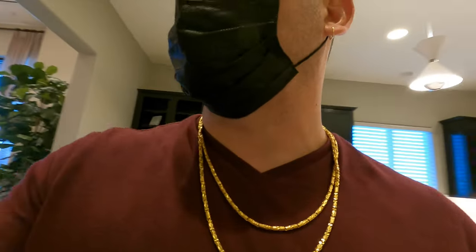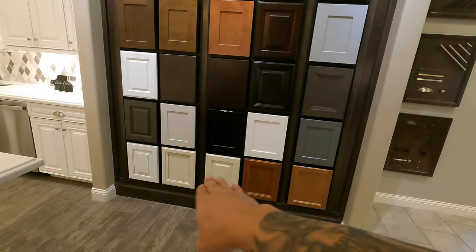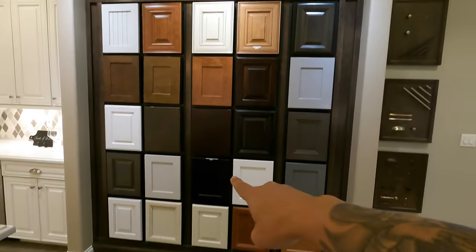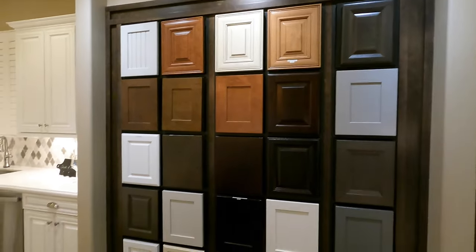Remember you guys had those bronze handles too, right — that gold handle? Right here we have our cabinet options: this is level one, two, three, four, five. The ones up here are going to get a little bit higher in price.